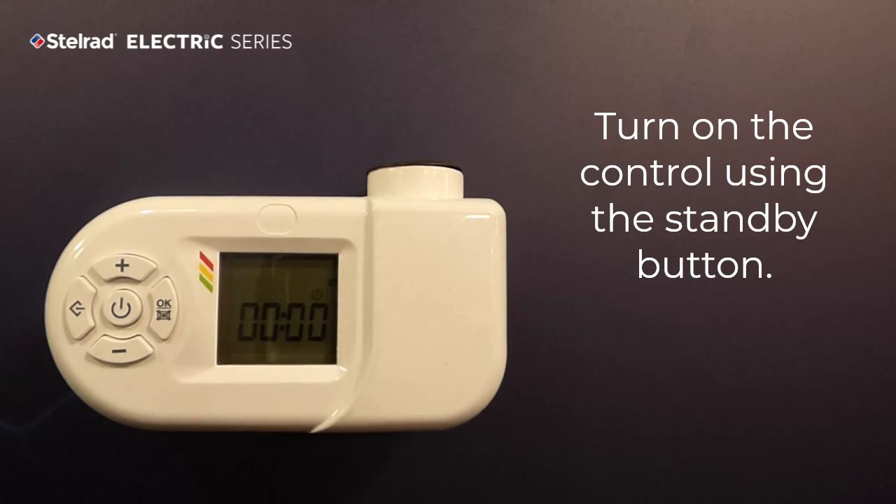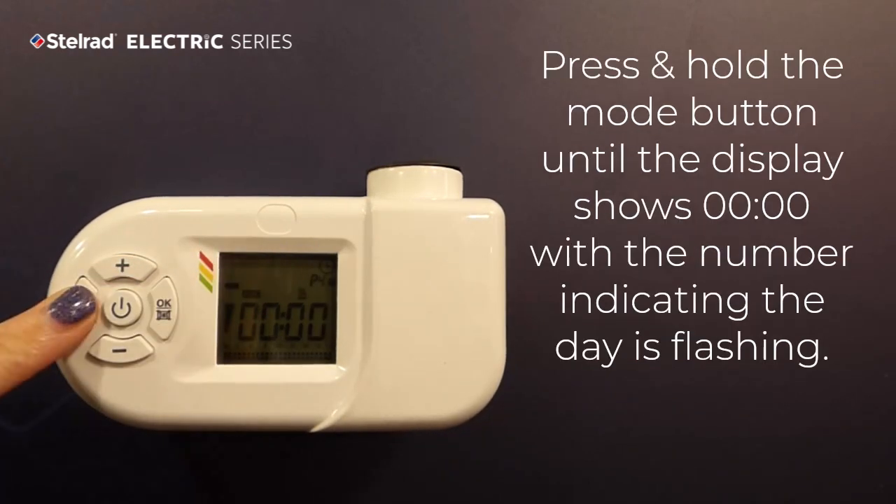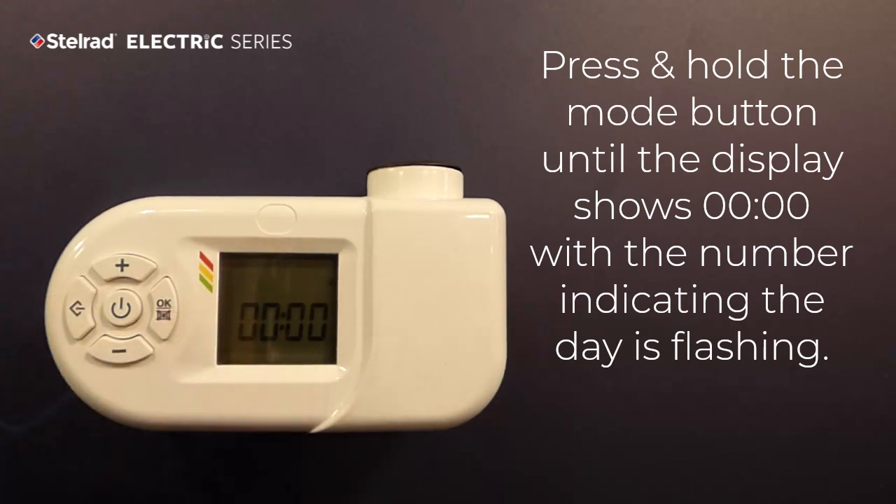Turn on the control using the Standby button. Press the Mode button until the clock is displayed in the top right corner. Press and hold the Mode button until the display shows double zero, with the number indicating the day flashing.